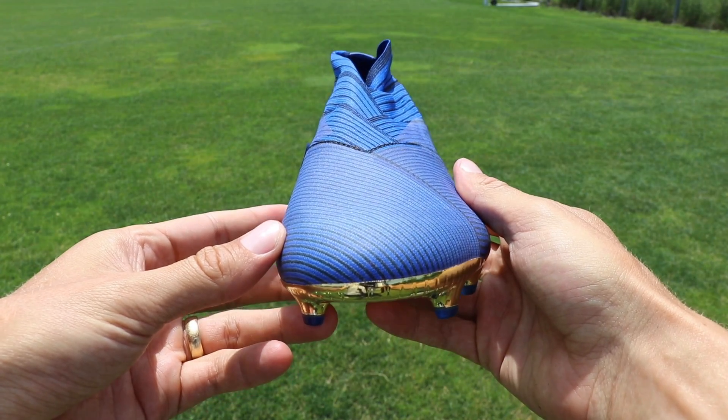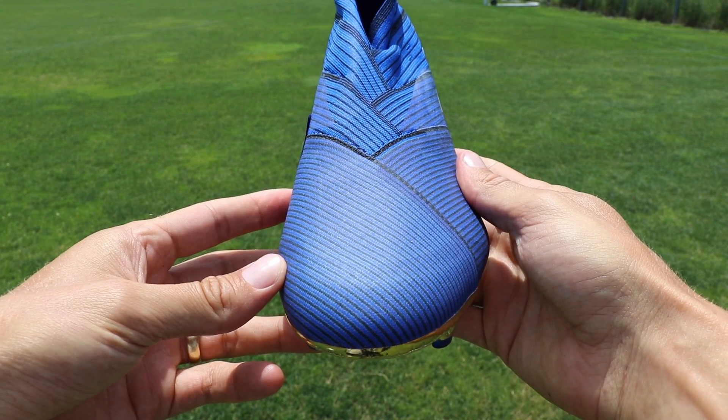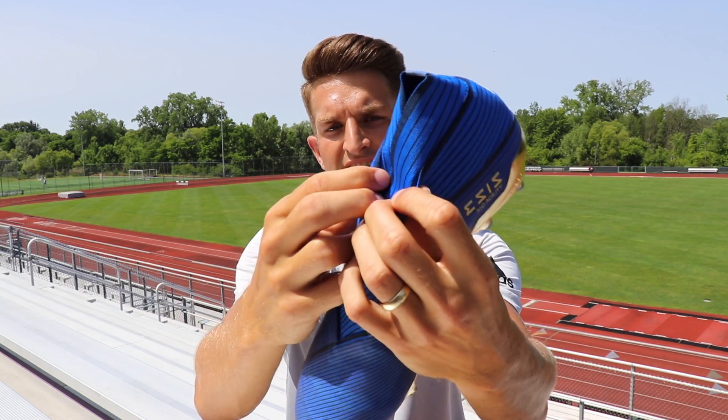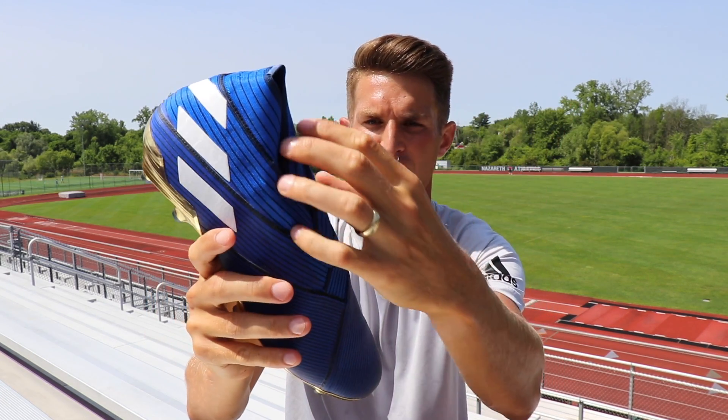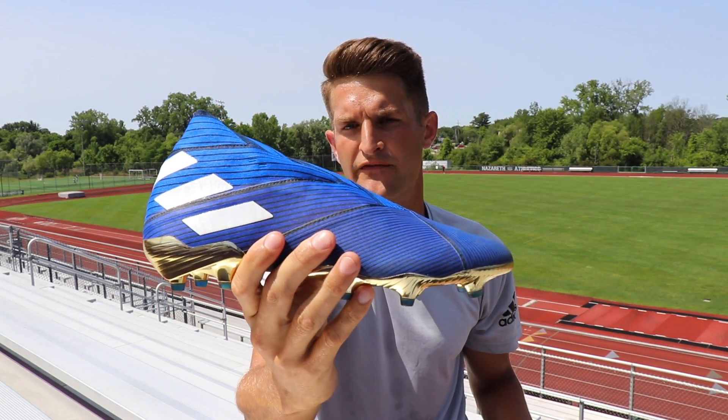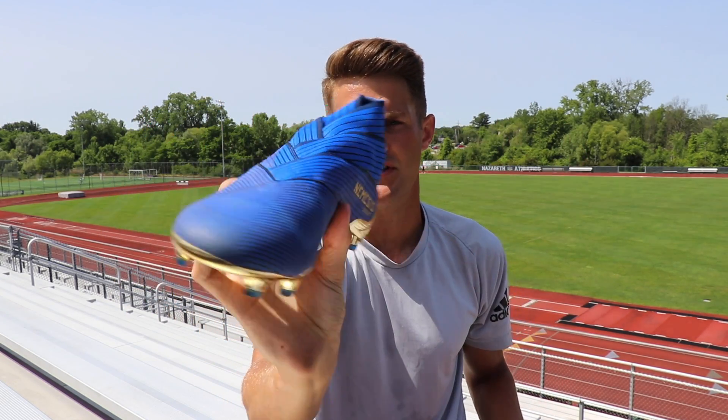Obviously because this is the 19+, there are no laces whatsoever. Instead of laces, we have these multi-layers of athletic tape that are supposed to provide a secure fit. Once your foot's in there, they wrap over each other and provide a little bit more reinforcement to keep your foot nice and secure in the boot.